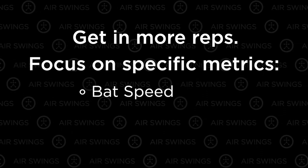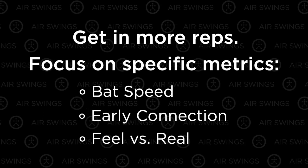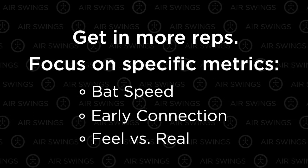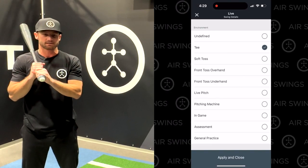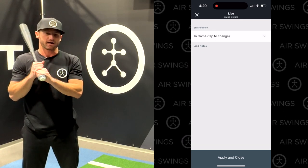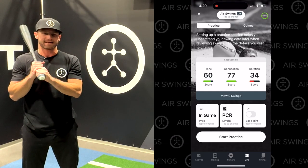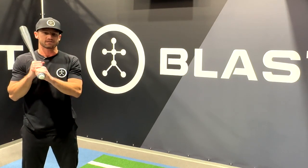Like increasing your bat speed, dialing in your load with early connection, and connecting feel with real results for maximizing on-plane efficiency. Air Swings requires you to set your hitting environment context — options include tee, soft toss, or in-game. With Air Swings enabled, the Blast app dynamically tracks your hits and misses, giving you even more insights into your swing and hitting tendencies.